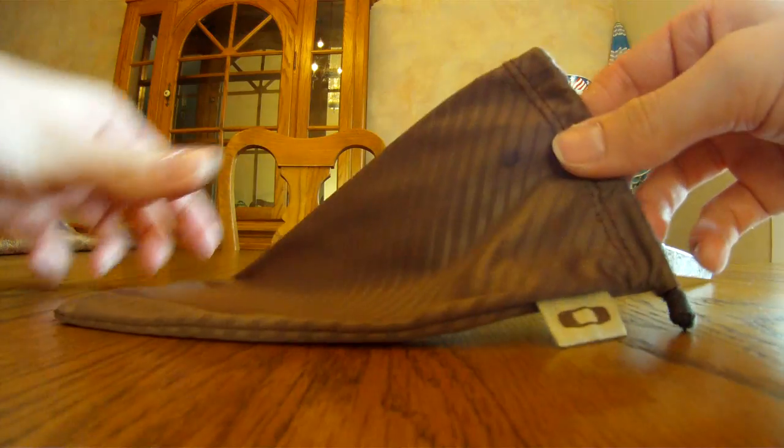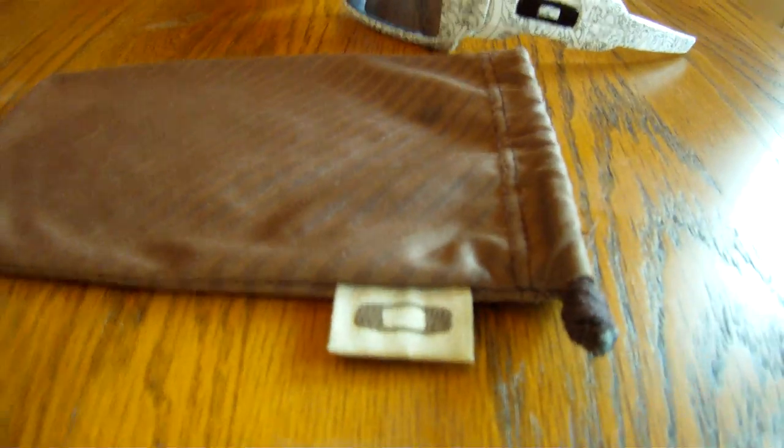The bag they come with is just a normal microfiber bag. It's got a cool design on it with the logo and everything — pretty neat.